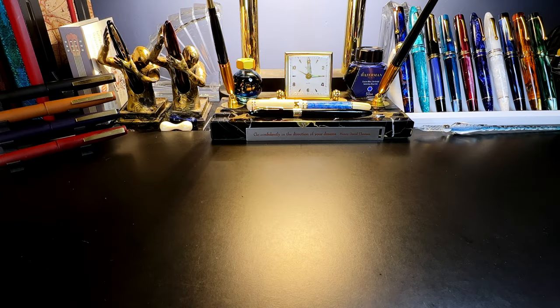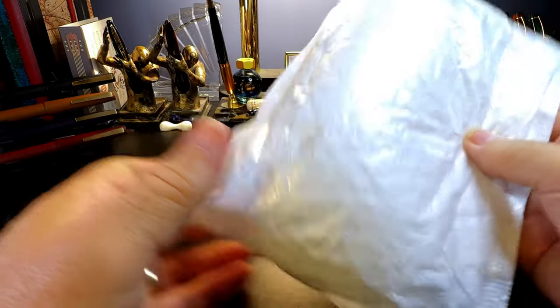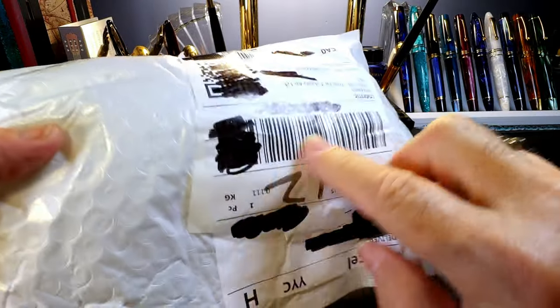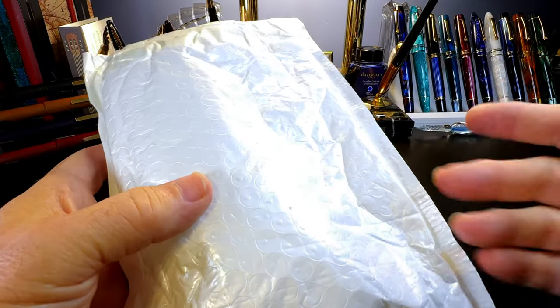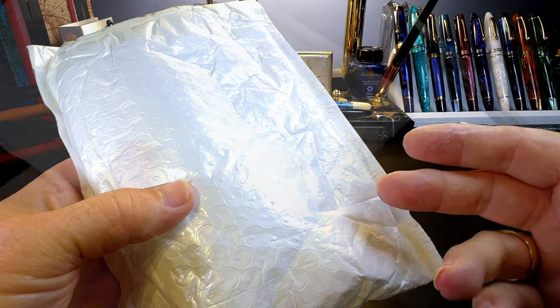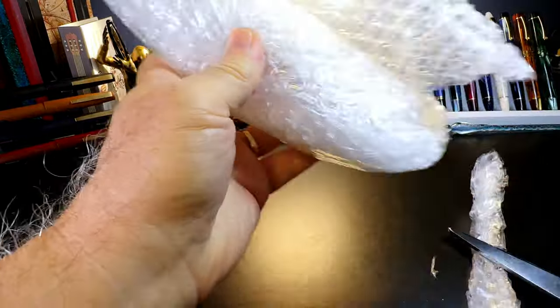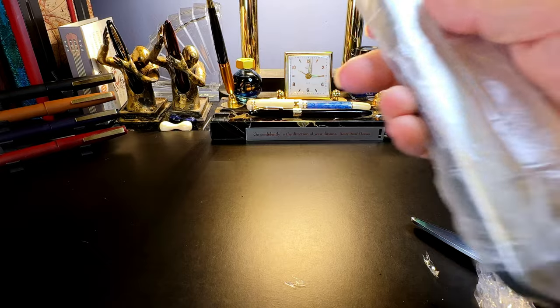When you buy something from China these days, it doesn't always come through the mail system anymore. They're bypassing Canada Post and using a local courier service to deliver it to your door instead of your mailbox. So these stickers and tracking numbers don't line up with anything I've ordered — but I have an idea what this might be, so let's see if my guess is correct.